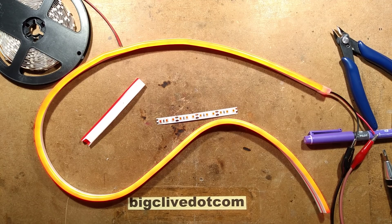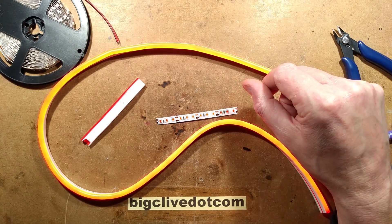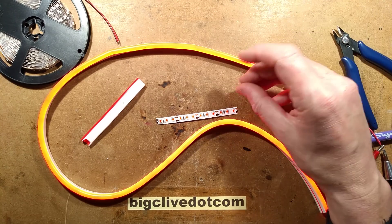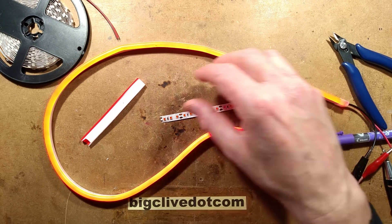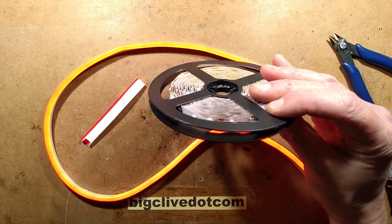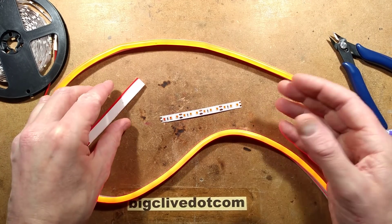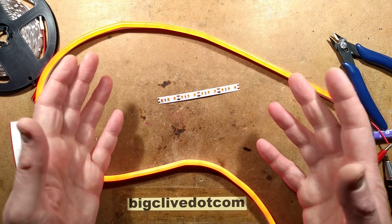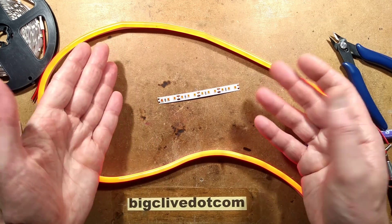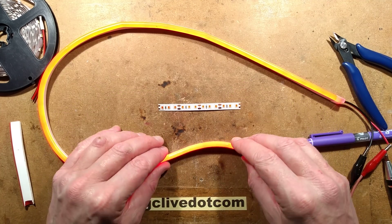I'll put links to the listings I got this from - if the price goes up as it usually does, it'll at least give you keywords to start searching. I don't know what the longevity of this stuff is, because you get good LEDs and bad LEDs. Some LED tape is cheap because it's crap quality. You also get professional sign-industry LED material which is much more expensive, but they use good quality LEDs. I don't know what this will be like - there's only one way to find out, and that's to put some on and leave it lit.